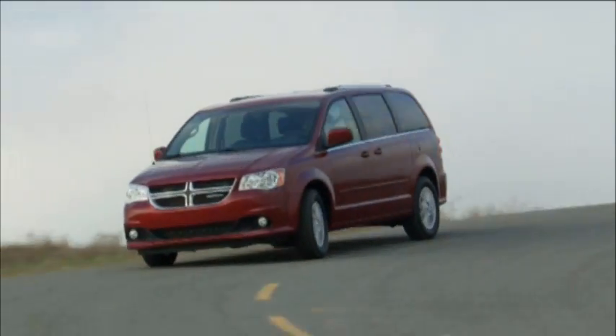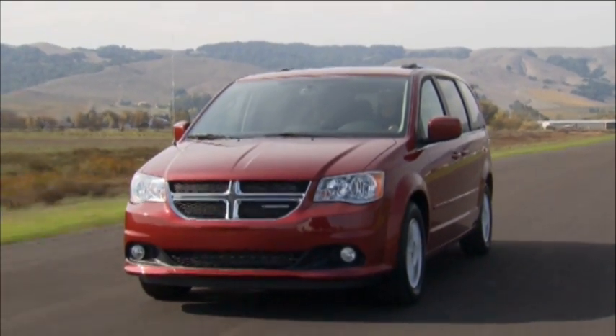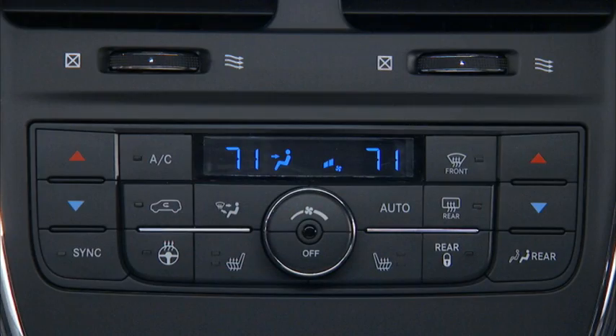Your vehicle may be equipped with a heated steering wheel that'll help warm your hands in cold weather. The heated steering wheel switch is located on the switch bank below the climate controls.